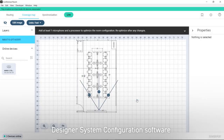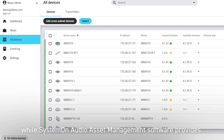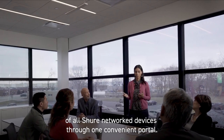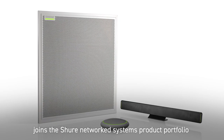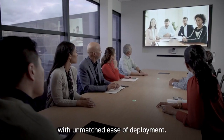Designer system configuration software provides streamlined setup and configuration, while SystemOn audio asset management software provides remote management and troubleshooting of all Shure network devices through one convenient portal. The MXA710 linear array microphone joins the Shure network systems product portfolio to deliver premium audio performance with unmatched ease of deployment.